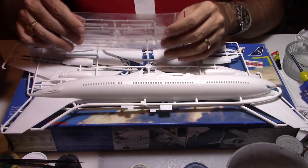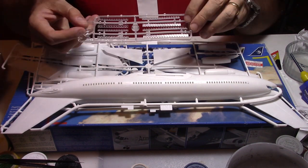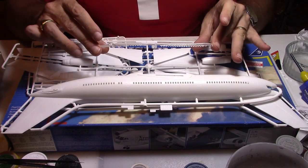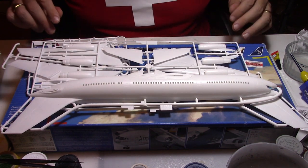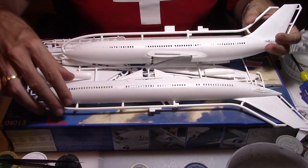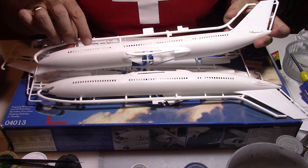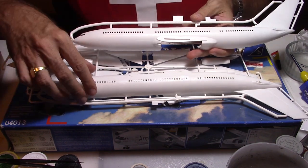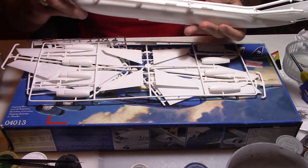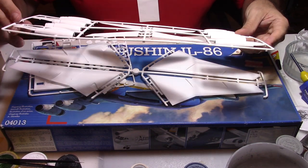Let's get to the kit now. Initially we're going to start with the clear parts. You have the option of having all the passenger windows and the cockpit window — nothing else, no landing lights or parts like that. The fuselage itself is in two parts and all the panel lines and structure lines are engraved into the plastic, which will make life a little bit simpler. Easy fuselage — two parts to stick together.